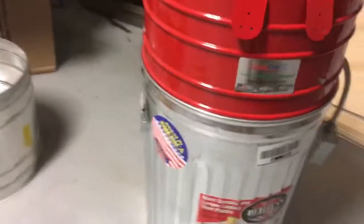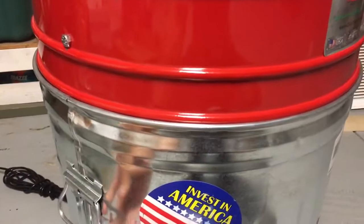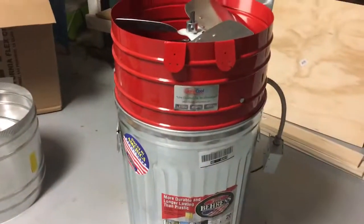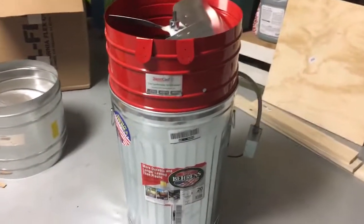Once I get this mounted up, I'm going to make use of these handles to help hold it or at least hang it up with the attic fan. Figured I might as well make good use of those handles.